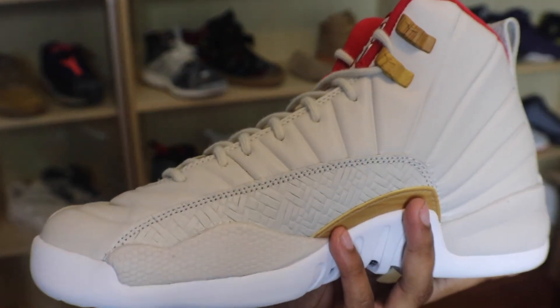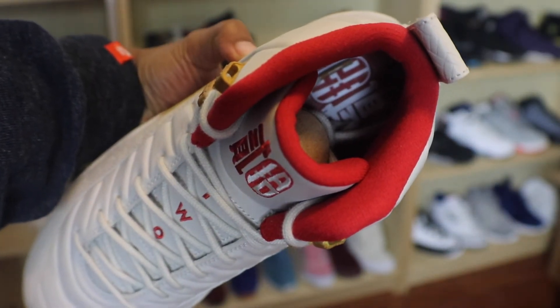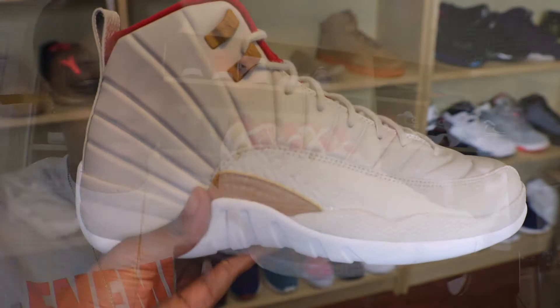Nice white bottom. Of course the grade school size has a fake carbon fiber, and it looks like it has a kind of gold pattern under the plastic of the shoe, which is a cool added touch. The red really makes it pop on the inside of the shoe. We also have some Chinese characters on the inside — the same ones that are on the tongue.